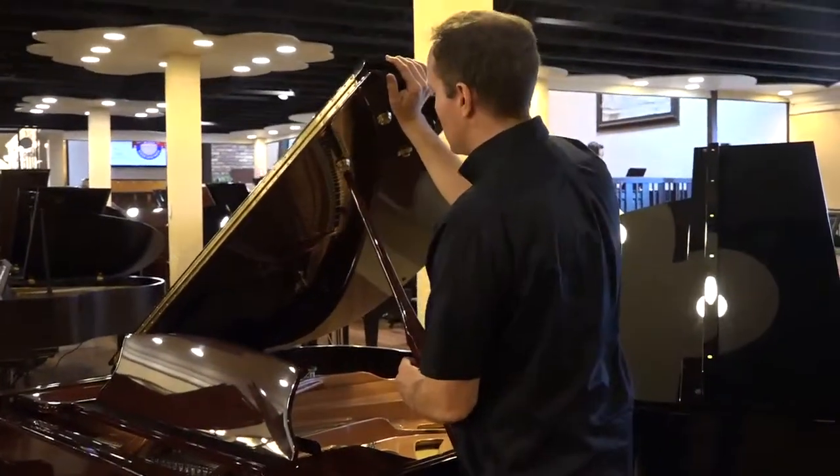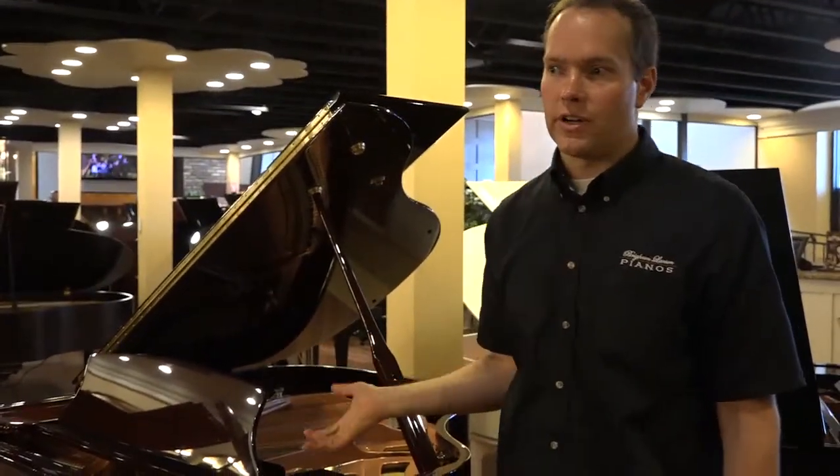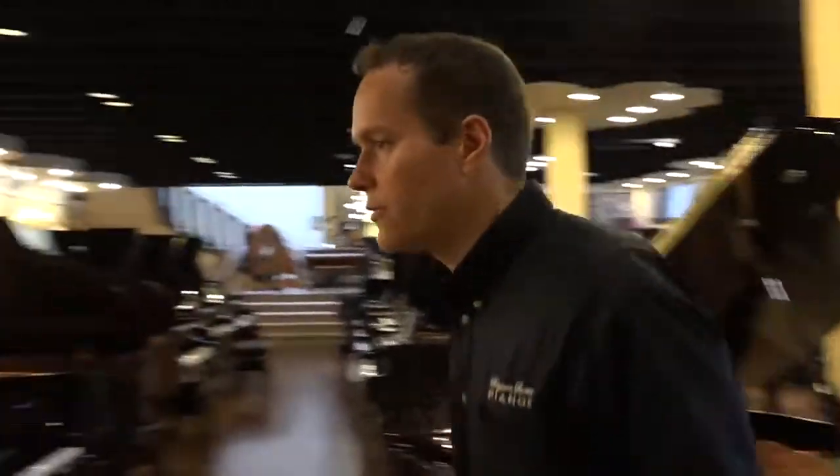It makes it obviously safe so that you don't get your hand crushed, but also it makes it very, very easy to lift up. That's the first one.